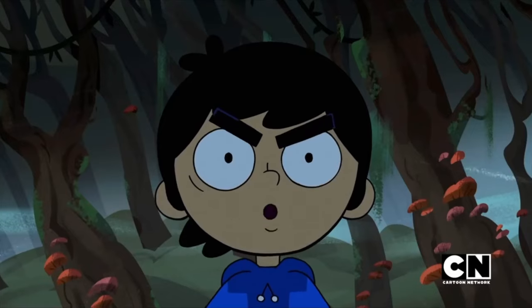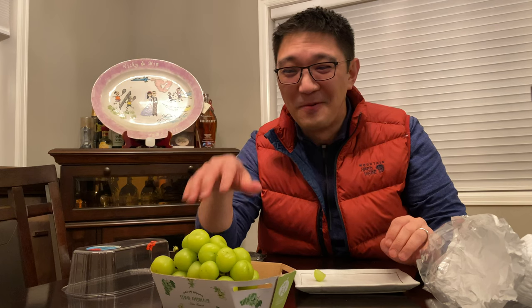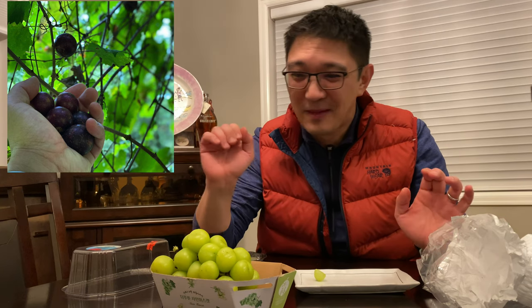Now the question is, will I buy this again? I will not buy this again. It's way too pricey for what it is. And my favorite type of grapes is the Southern Muscadines — by far, best grape in the world. That's it for now. I hope you enjoyed this little quick video and see you next time. Bye!